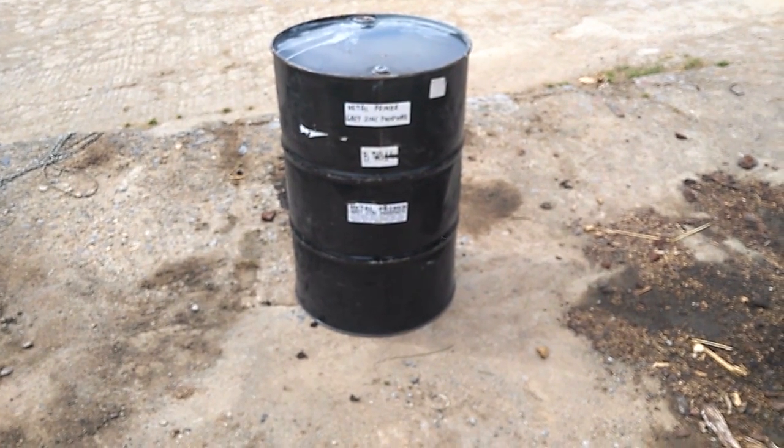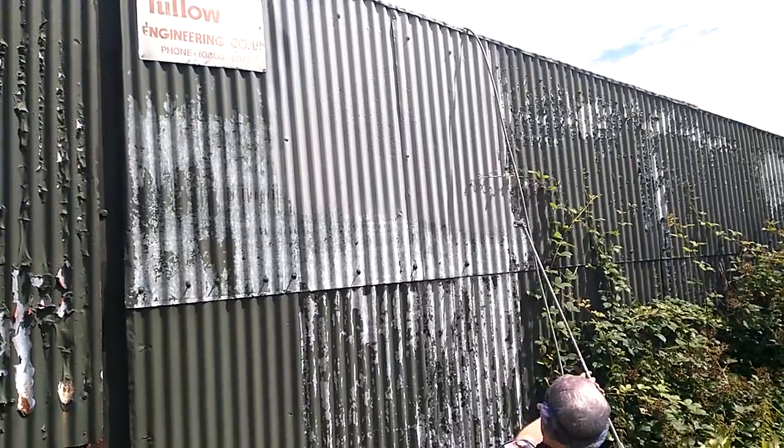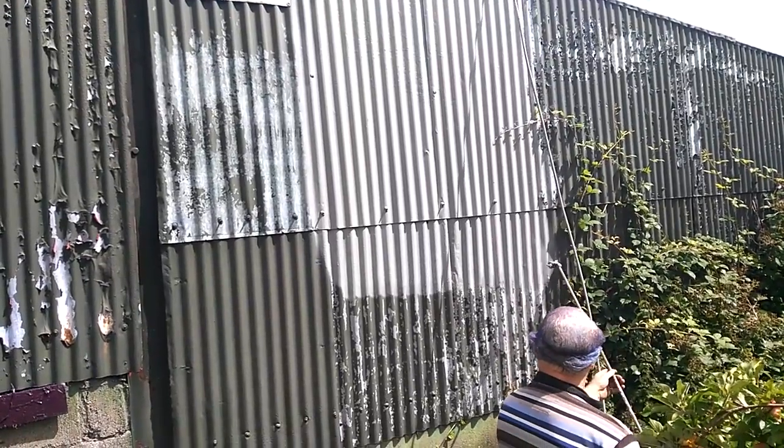A metal primer is used on the sides of the shed where paint usually flakes first. Priming ensures a better bond of paint to the sheet surface, increases paint resilience, and provides additional protection for the sheeting.